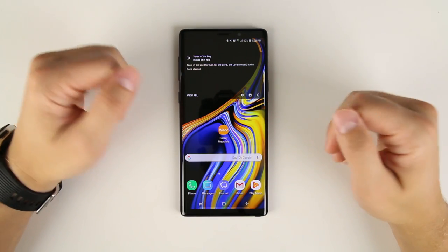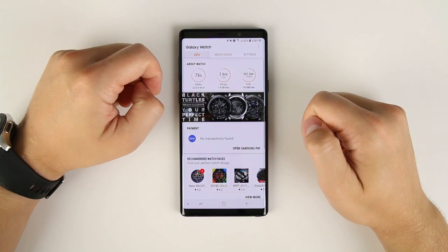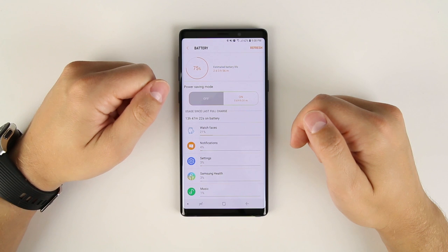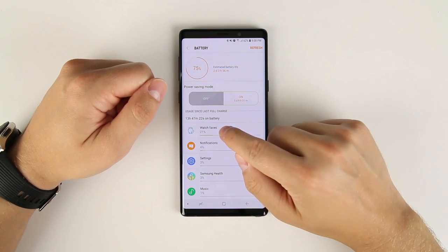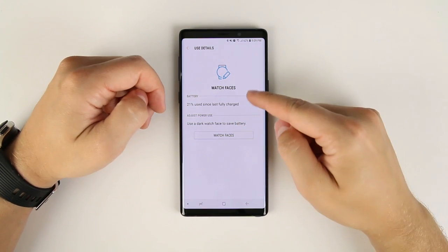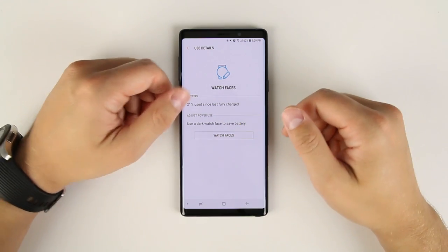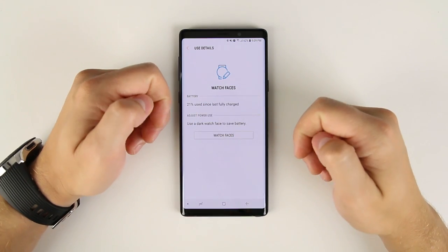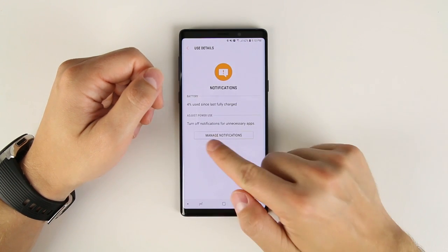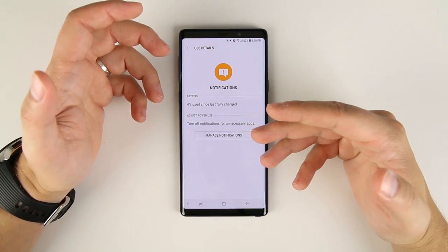If you ever feel like the battery on your Galaxy Watch isn't lasting as long as it should, open the Galaxy Wearable app on your phone, tap Info, then Battery. It shows you which applications have been using the most battery on your watch, and tapping one gives you app-specific tips. For example, since watch faces are the top battery user, the tip is to use a dark watch face — because it's an OLED screen and OLEDs use almost no energy when pixels are off. Tapping Notifications advises turning off notifications for unnecessary apps to save battery.